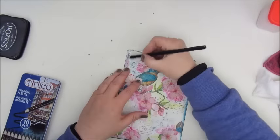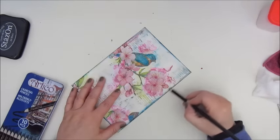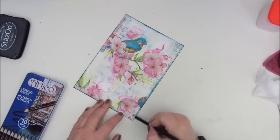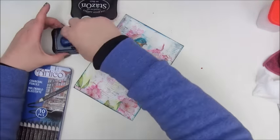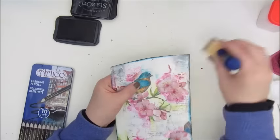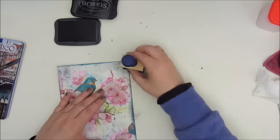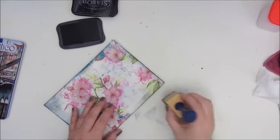Here I'm using a charcoal pencil to add some more shadowing. It didn't work all that well, so I'm going back to my Stézanne ink and using a sponge and a tool to make some shadowing on the page.